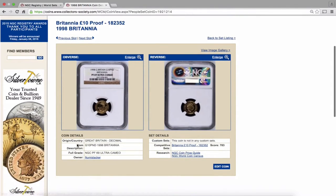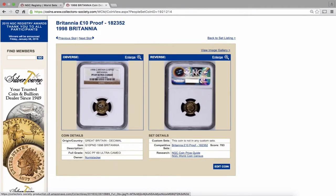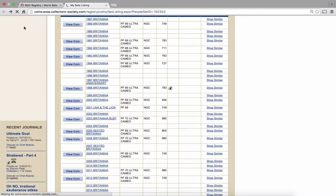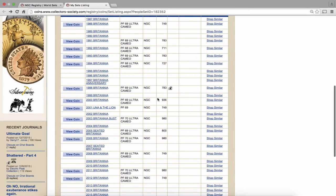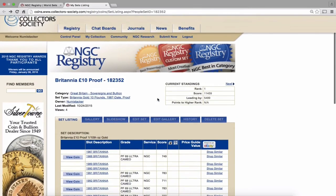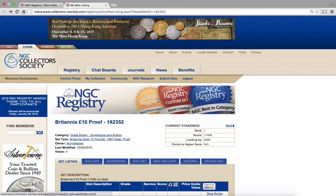The idea is that the better the grade of the coin, the higher the number of points you get. So anyone who pulls a set together with all PF70s will get a higher number of points than somebody with all 69s. You vie for completion of the registry set in terms of number of coins, and then maximise the number of points. So there we have it — let me know what you think, guys. Thank you very much.